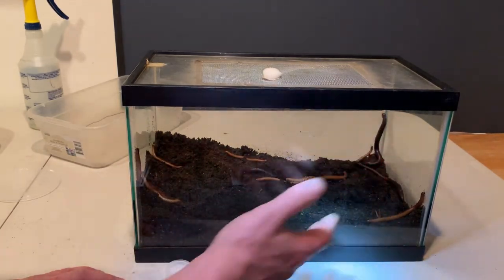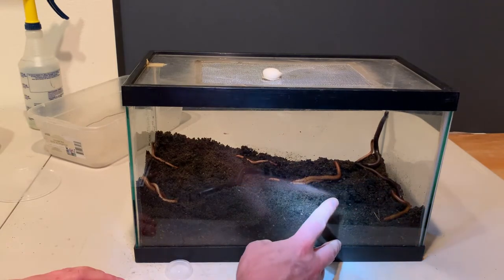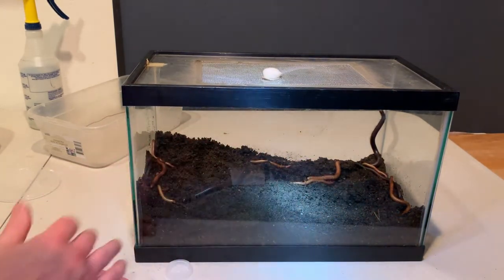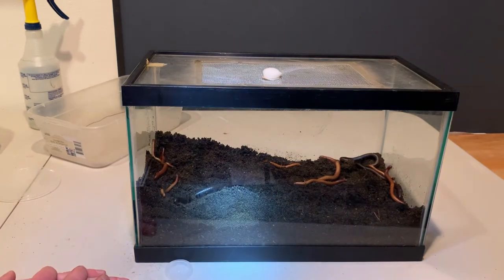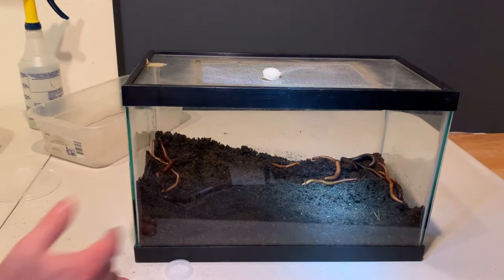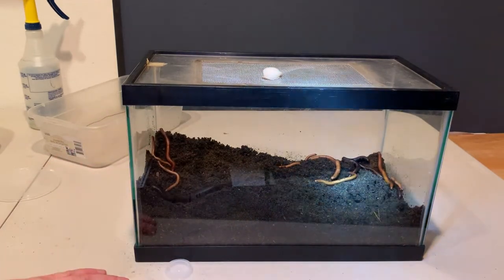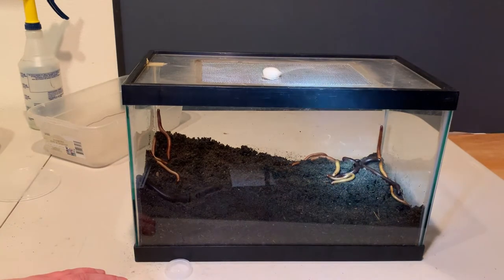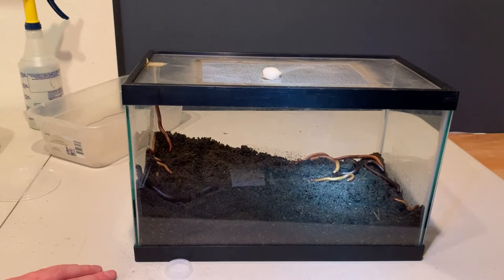By creating a moisture gradient in a tank, it gives the millipedes the option of going to the area where they are most comfortable. You will often see them congregating more on the moist side — people say it's because they were getting a little dehydrated. People also theorize that if you want to breed this species you need at least six inches of depth, but people have still failed to reproduce them. The jury's still out on what is ideal for them. Because they don't reproduce in captivity, people have long wondered if any of the care options we're providing are ideal.